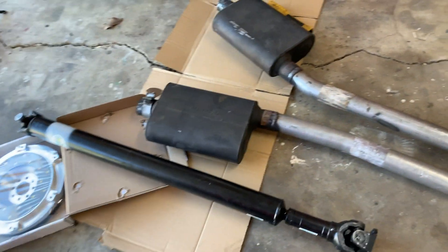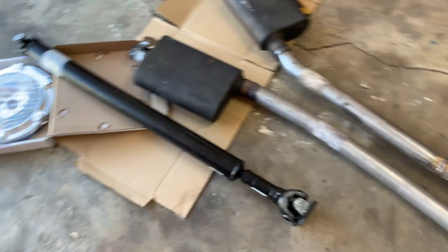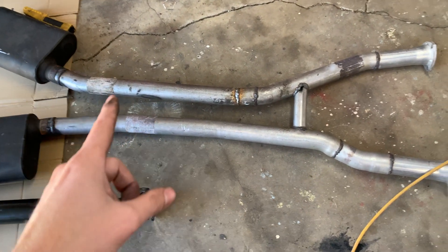I got the driveshaft taken out and the exhaust taken out as well. It's actually a good opportunity because I needed to do some adjusting with my exhaust too.